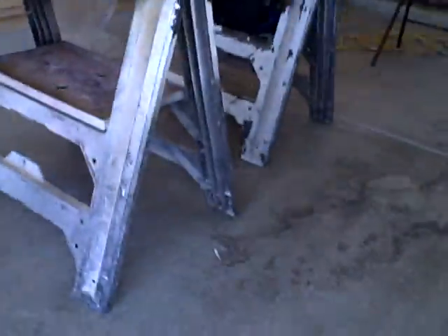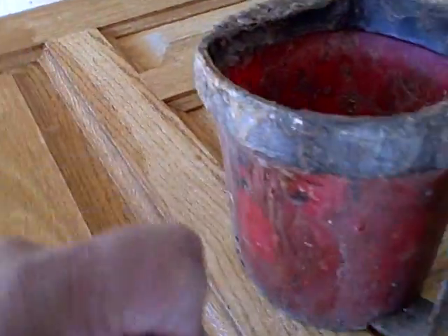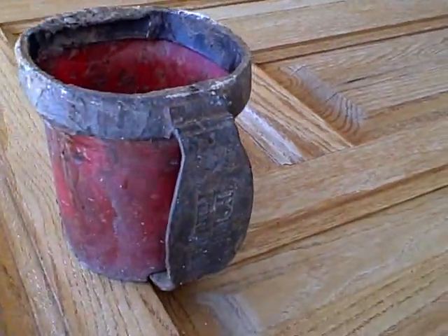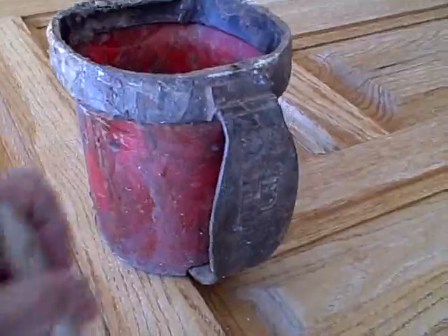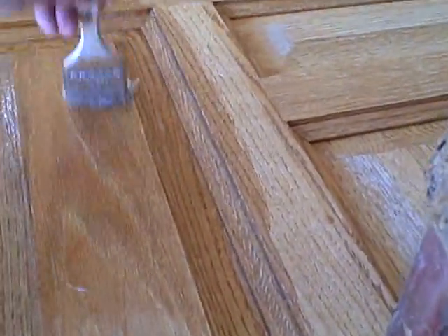I'm actually using this particular one here. We just apply a nice generous coat — this is how I do it. It burns it off and then I scrape it off.